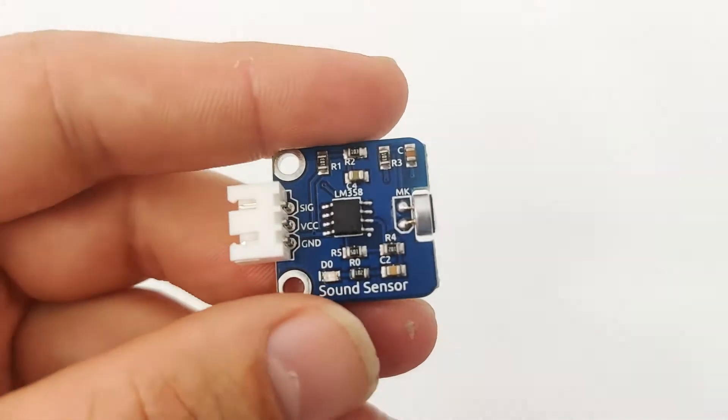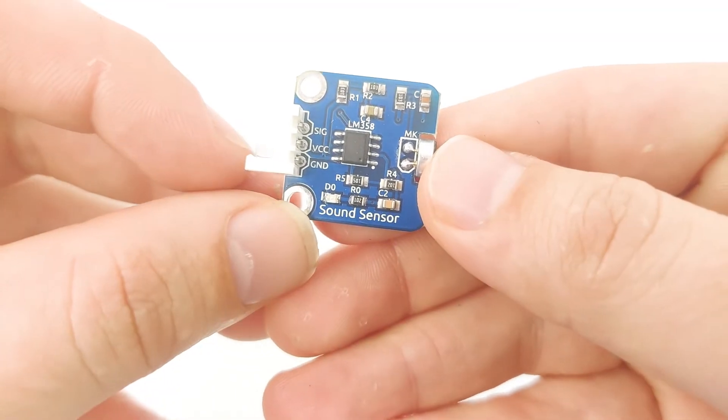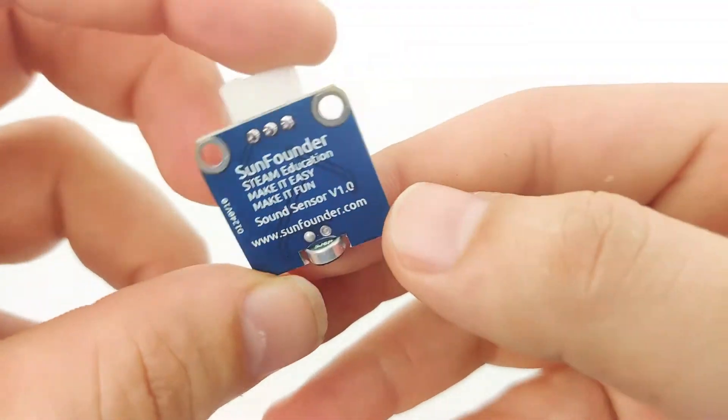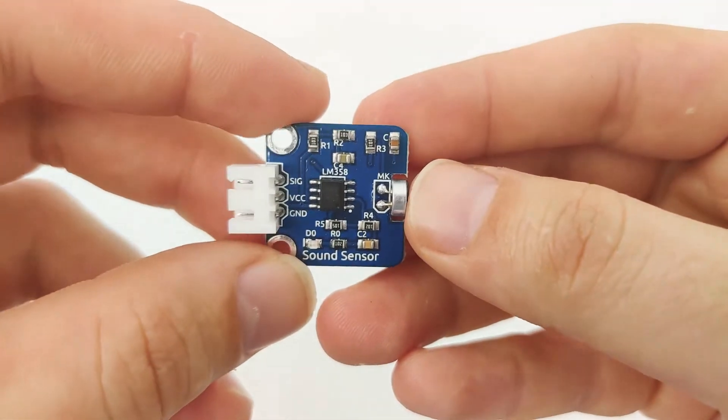As we can see, the sound sensor has three pins. The first one is signal, and then VCC and GND. The signal is an analog signal, which means when the chip detects sound, it can print to the screen the analog value of it.